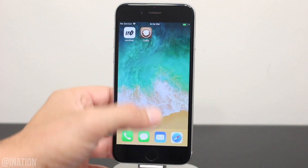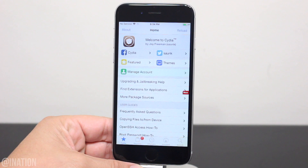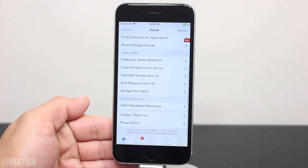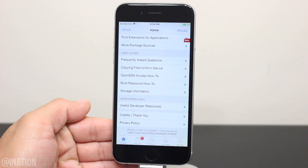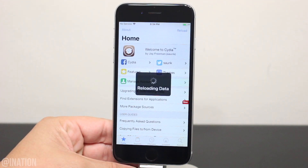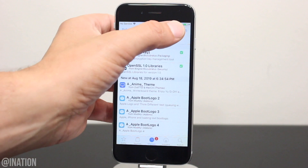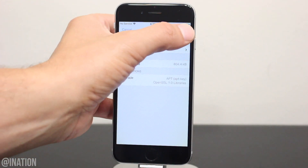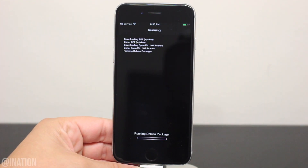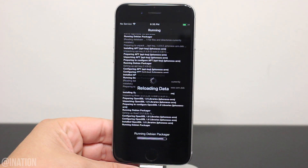Let's back out, open up the Cydia application, and as you can see it's working perfectly fine. Wait for it to reload the data. Now that it's done, I'll scroll down and show you that I'm running iOS 12.4. So if you have a device with an A12 chip on 12.4, stay on that firmware and I'll update you once the Uncover jailbreak is updated. Now every time you turn off your device, you'll need to run the jailbreak to put it in a jailbroken state. You also want to be careful with the tweaks you install — they may not be updated yet.